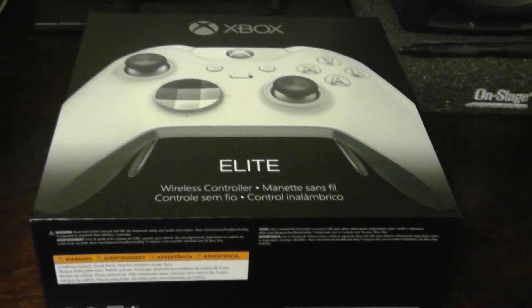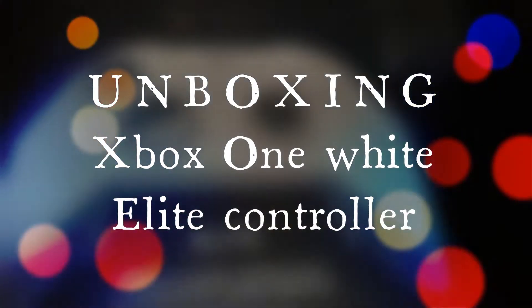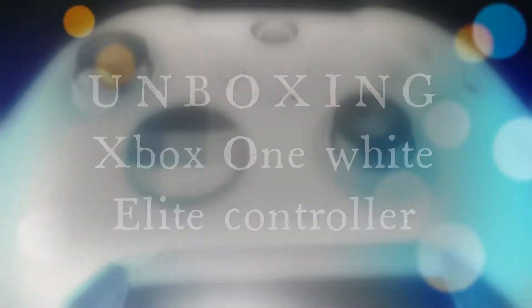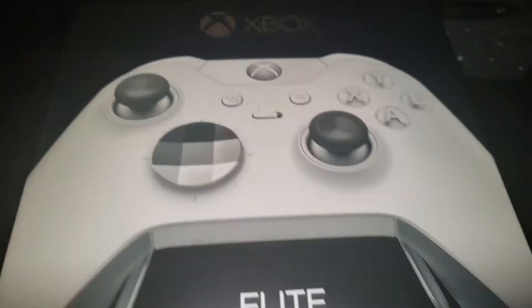What's up, this is the beta. I'm making a video here and this is the unboxing of the Xbox One Elite controller. This is a voiceover, so let's get into the video. Here's the box.